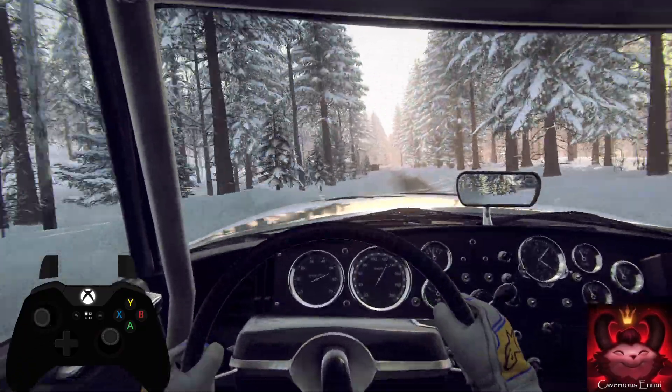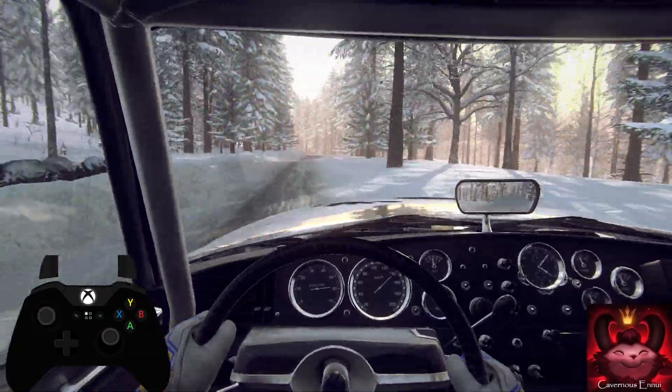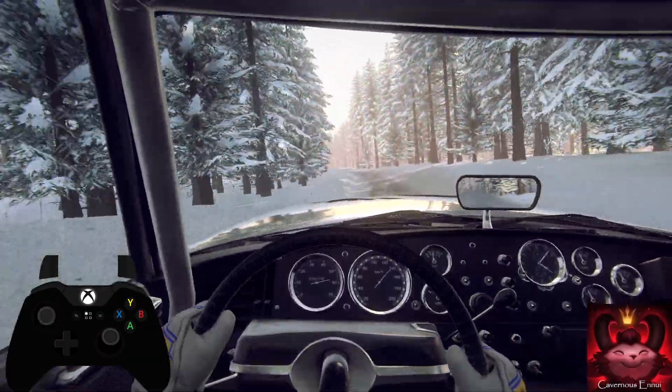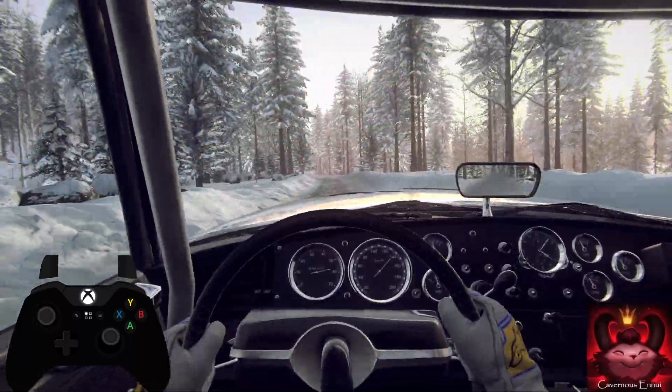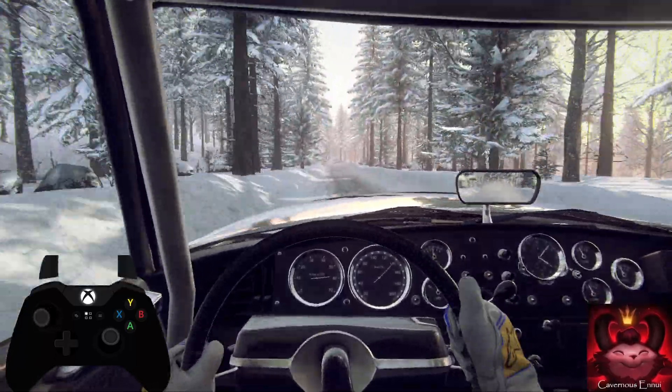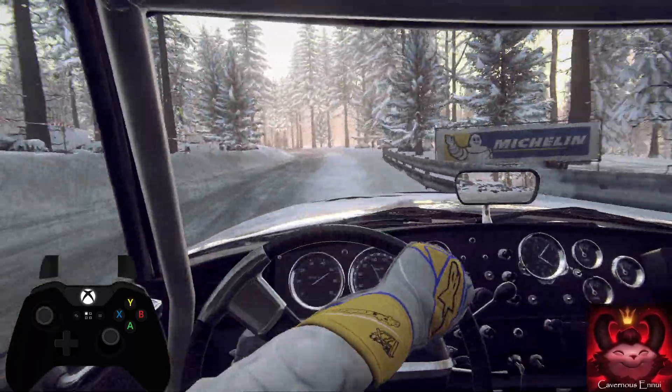Flat right. Into 6 left long. 100. 6 left. 80. Caution slow. Crest. 3 right. Into 4 left long. Tightens.